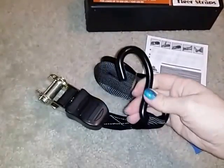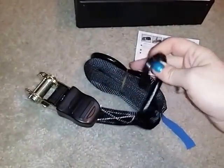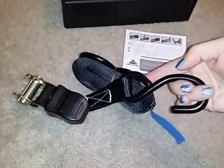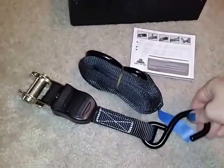The metal hooks are rubber coated so they won't damage the paint or the finish on whatever you're hauling, or your trailer or your pickup truck or whatever. The nice rubber coating on the hooks means you won't scratch it up.